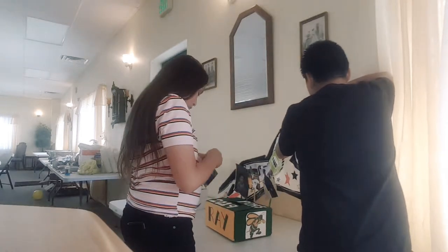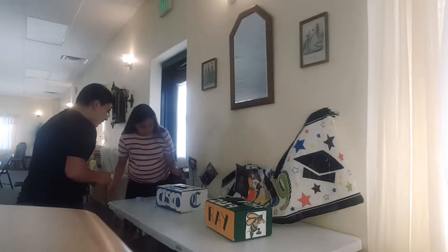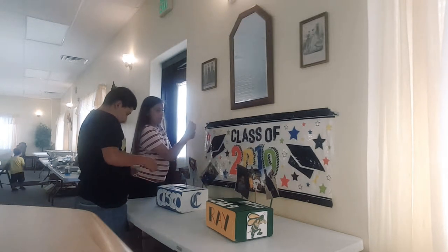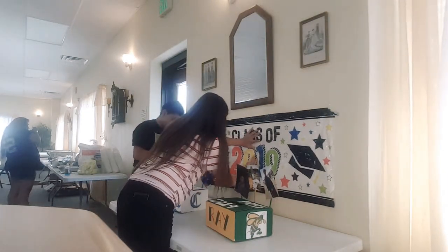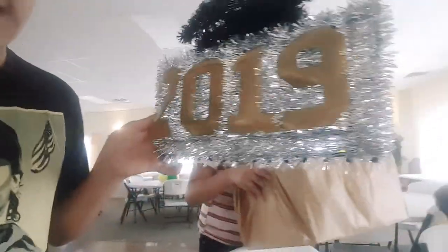I'm gonna do it multiple times over there — right in your face! That's a bit too much, fine. I think that should be good. So guys, we got done just decorating this part right here with this kind of stuff.